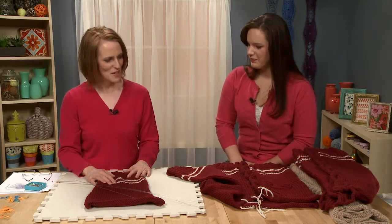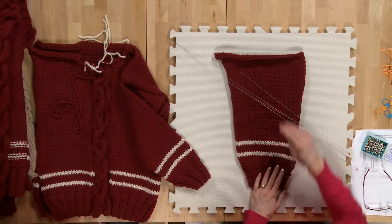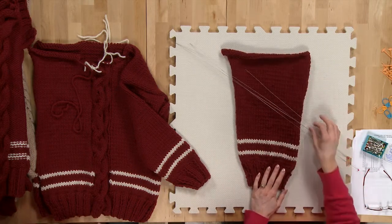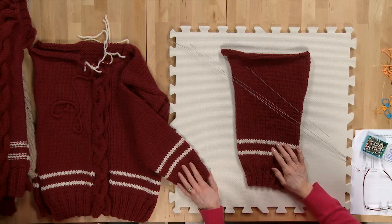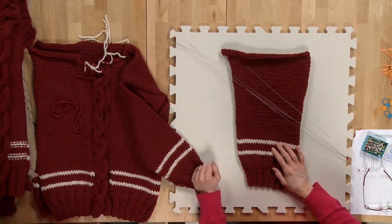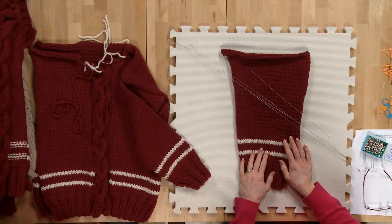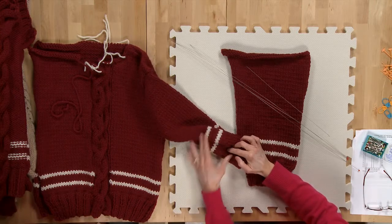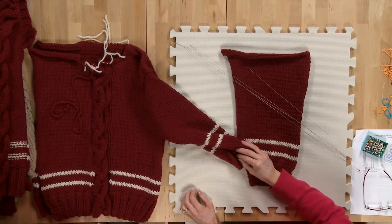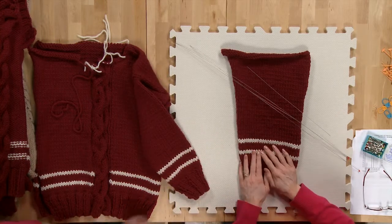What we have here is a cardigan style sweater. We are going to first of all block a sleeve. I'll show you how to use the blocking wires and pins and I'll measure it all out. Then we're going to move on to sewing the shoulder seam. We're gonna sew this sleeve onto the other side of the body and then we're also going to learn how to join with a different seam down the sleeves and the side of the body. That's what we're doing today.